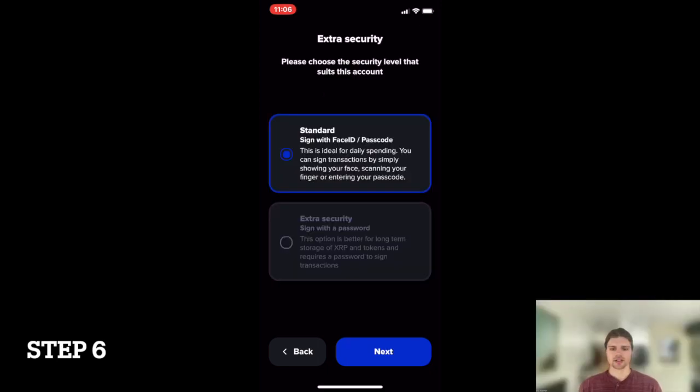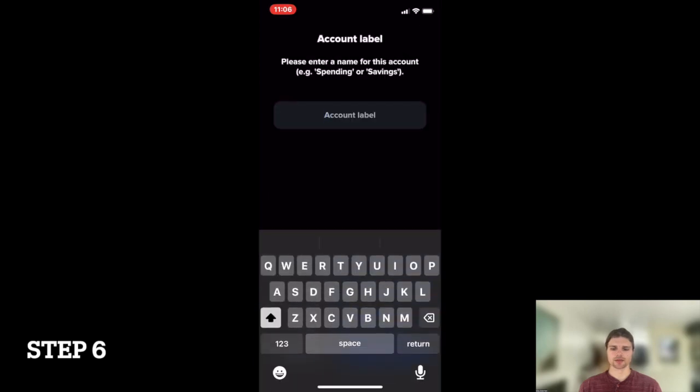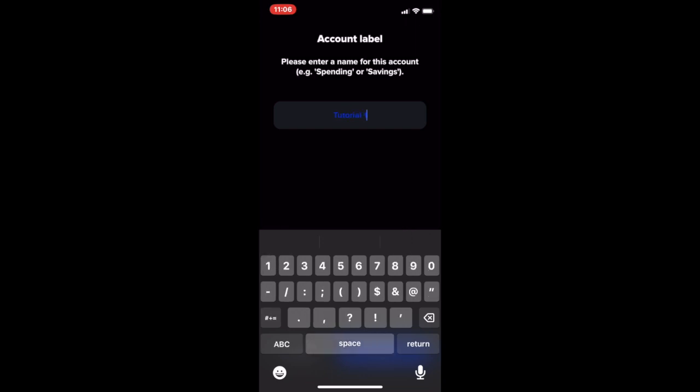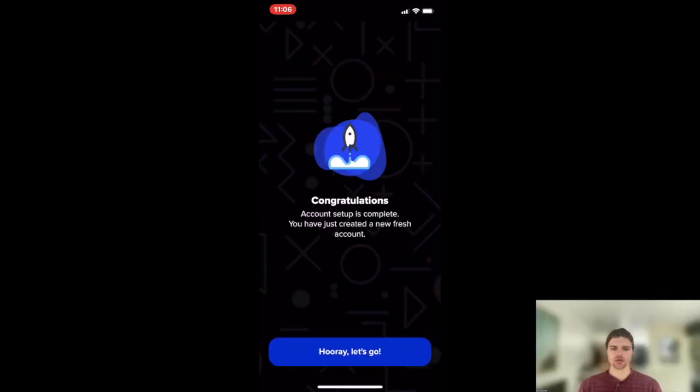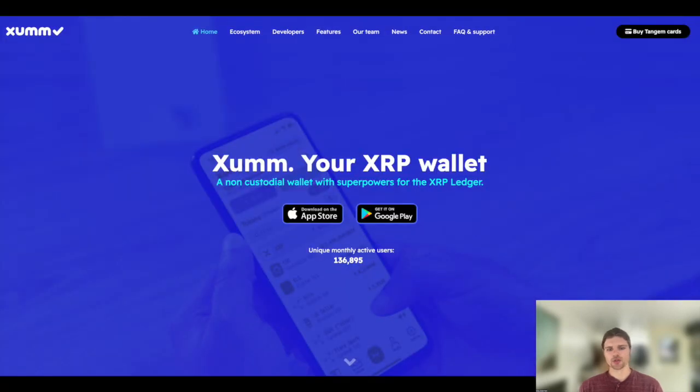Finally, select your preferred security method and choose a name for your account. Creating your ZUM wallet on the XRP Ledger is now complete. You can find a step-by-step guide on how to activate your wallet in the next tutorial. Thank you so much for watching and congratulations on creating your ZUM wallet on the XRP Ledger.